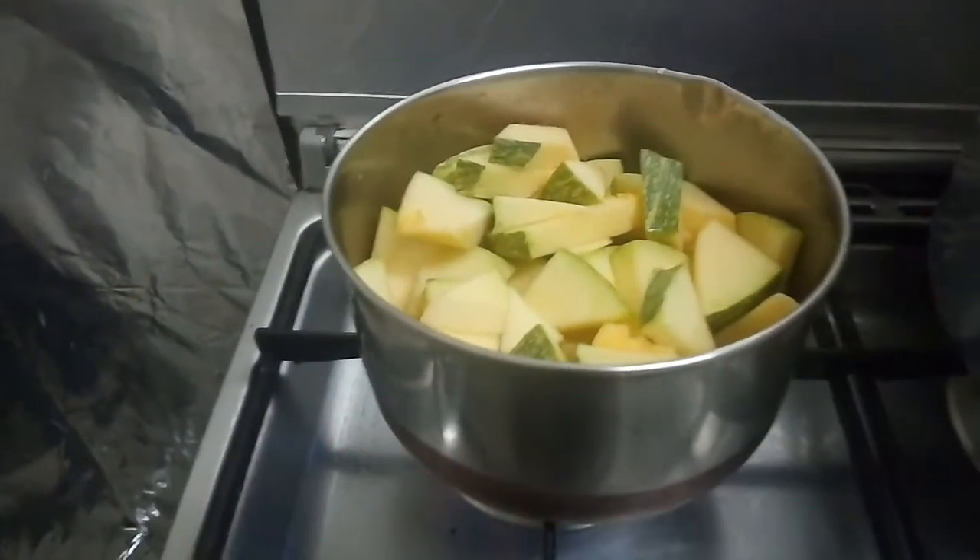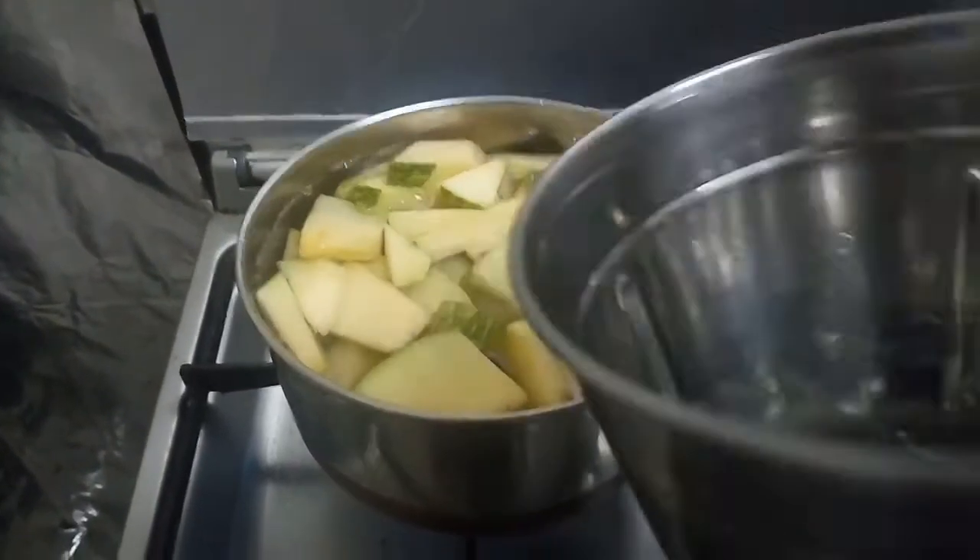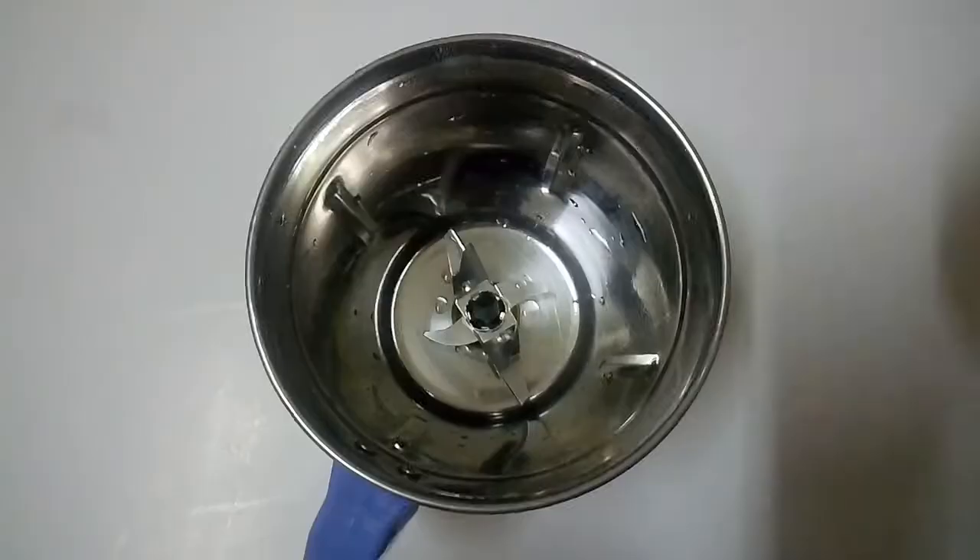Wash red pumpkin and slice it into cubes. Add some water and salt to taste, and let it boil for some time.